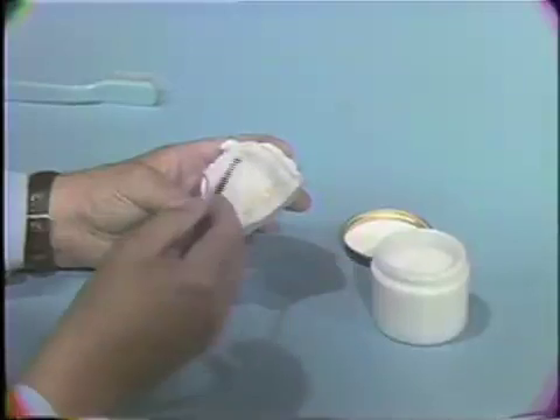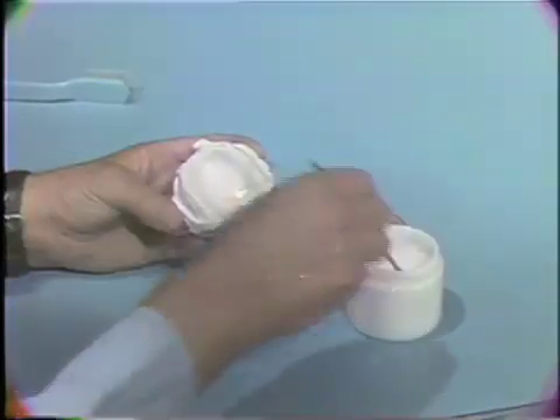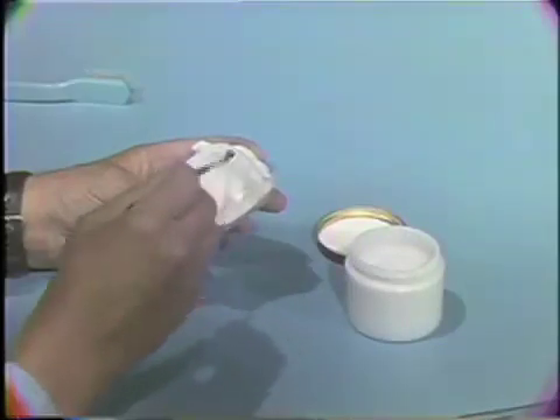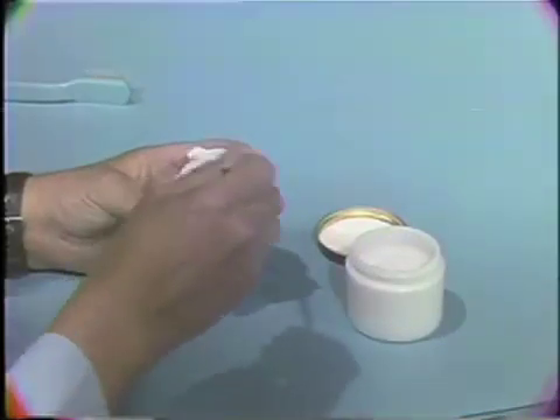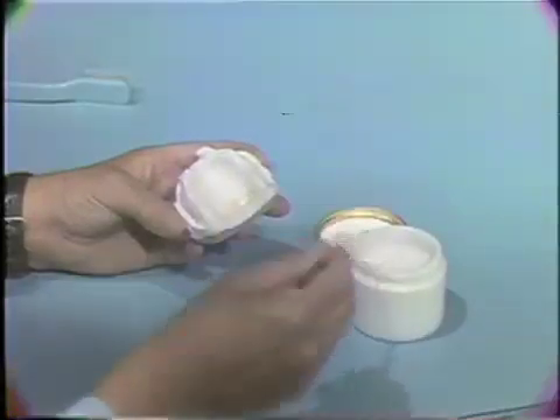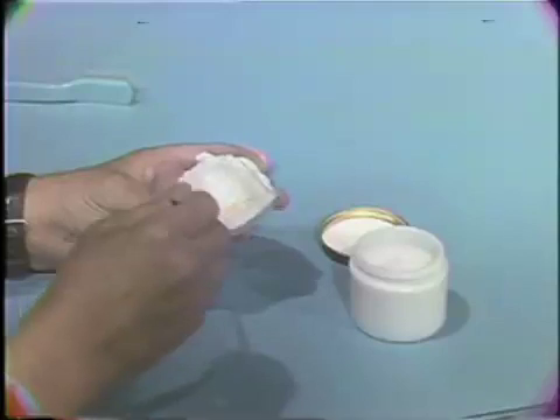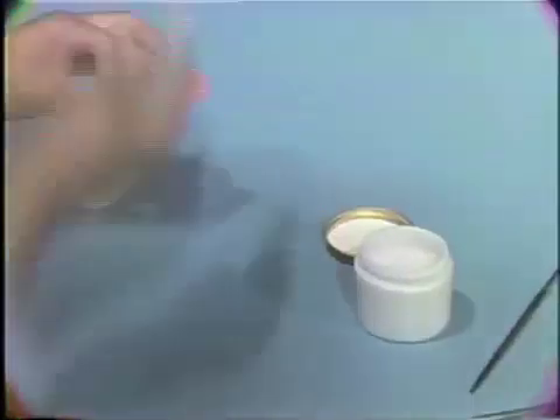Paint tinfoil substitute over the entire surface of the impression plaster cast. Next, cleanse the maxillary denture of all debris.